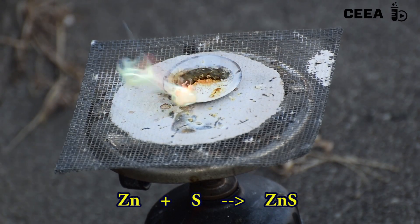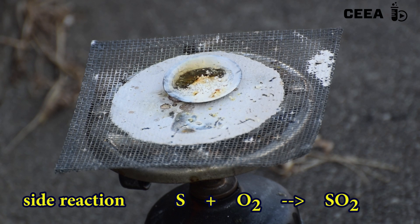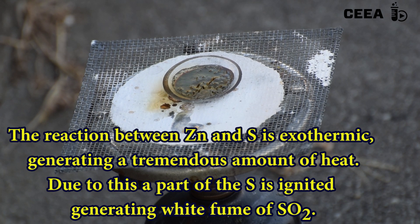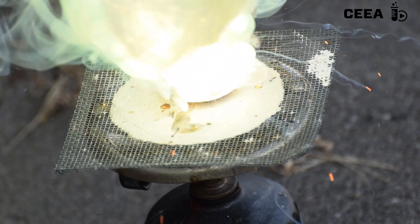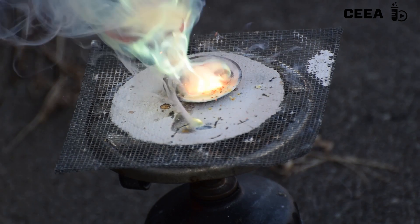As a side reaction, we witness the burning of sulfur, with an abundant white smoke being evolved. Notice also that the formed zinc sulfide is yellow and hot, and it becomes white on cooling.